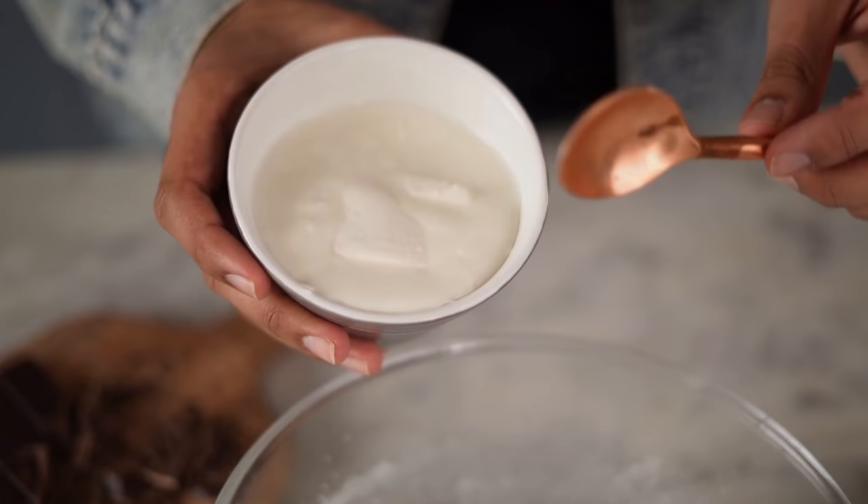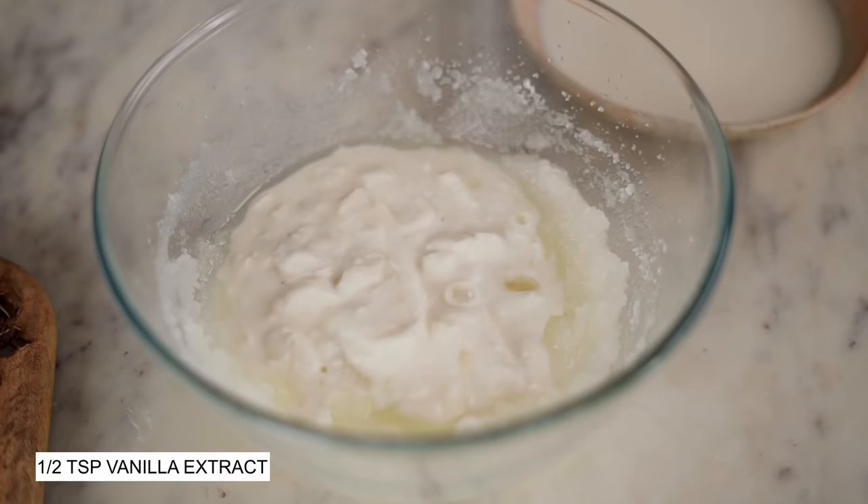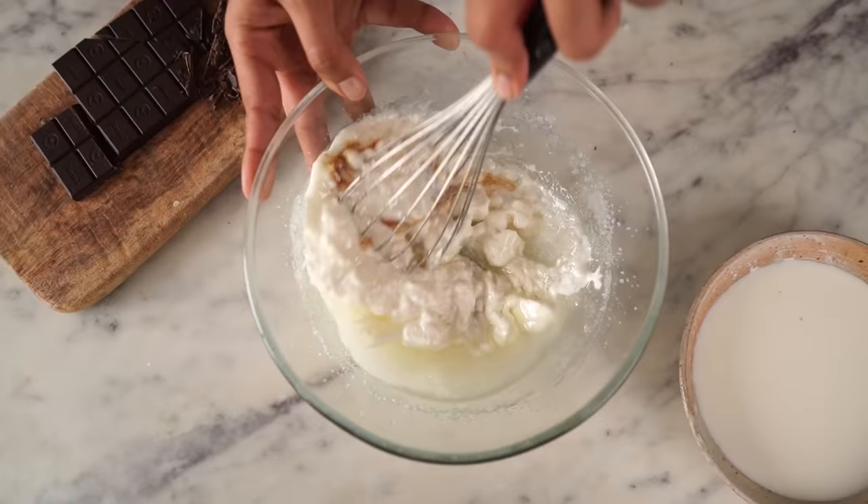I'll be making an eggless version of the cake today, which is why I'm using homemade dahi. You could also use hung curd or Greek yogurt. But if you want to make this cake with egg, you could add 2 eggs instead of the yogurt. So this is where you add your yogurt or your eggs, whatever you're using. That goes in along with a splash of vanilla extract, and using my whisk, I'm going to mix everything together.